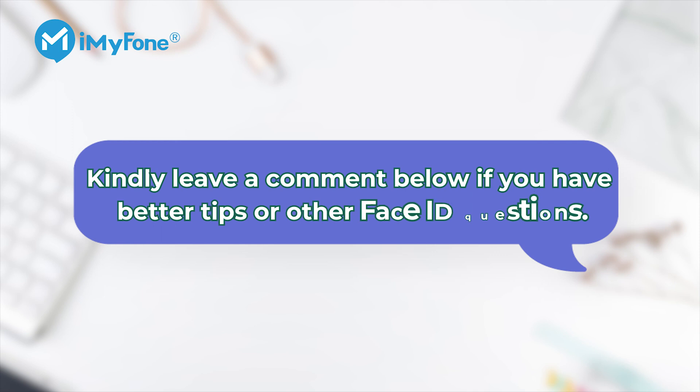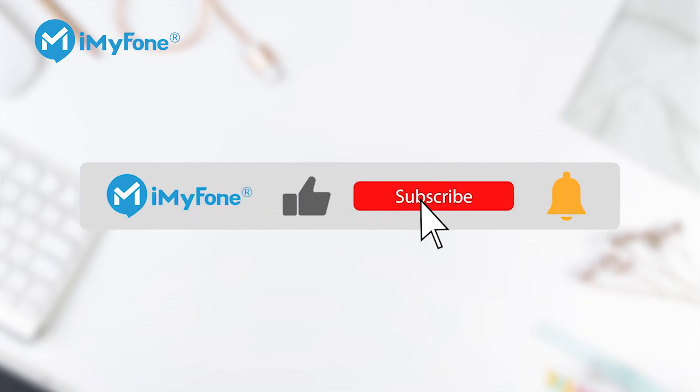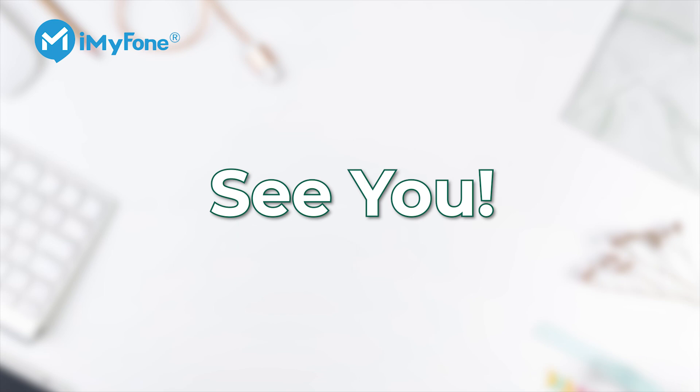That's all for today's video. If you have any better tips or other Face ID questions, please leave a comment below. And if you found this video helpful, don't forget to like, subscribe, and share it. I'll see you next time.